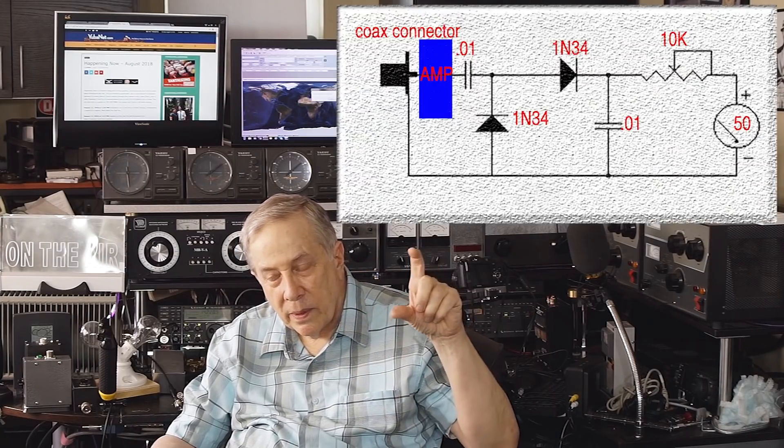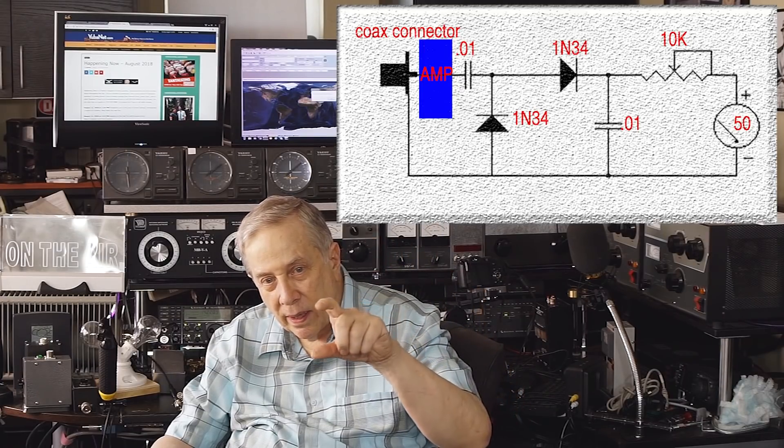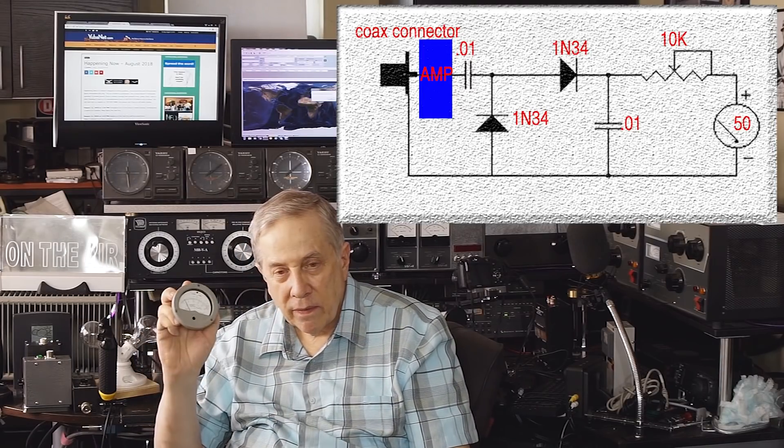This one is 50 micro-amps, which is really hard to come by. If I were to buy it new, it might be 50 to 100 bucks. So what did I build? Using an LNA, it goes through a coax connector, a low-noise amplifier, a couple of diodes, a potentiometer, and this meter. What it's reading is field strength.